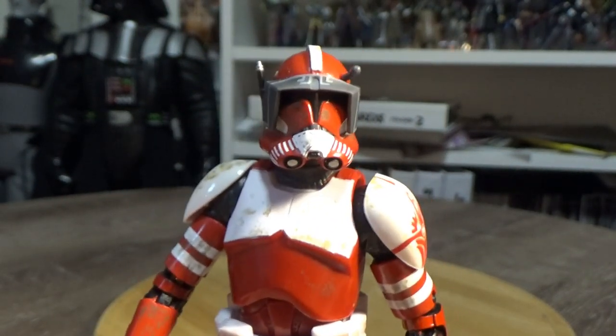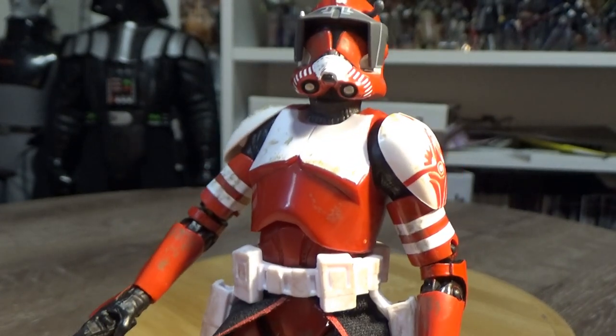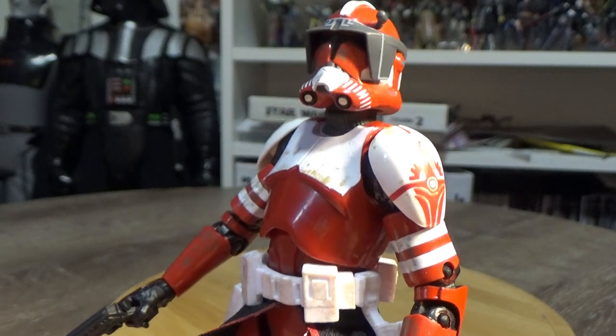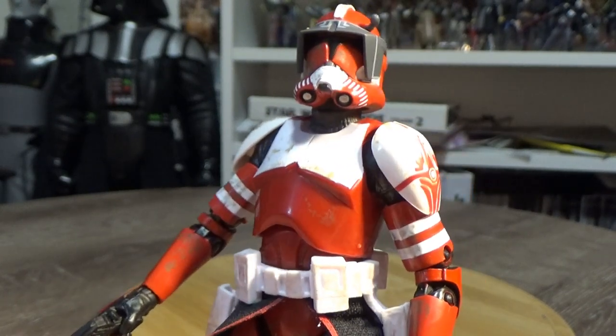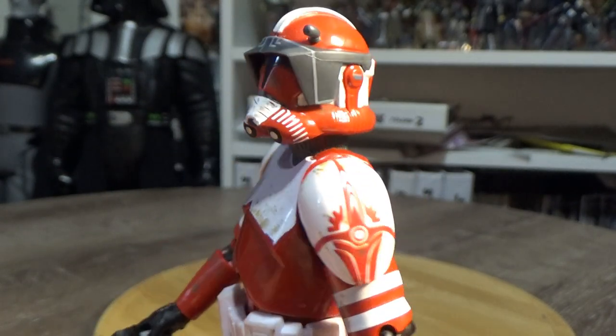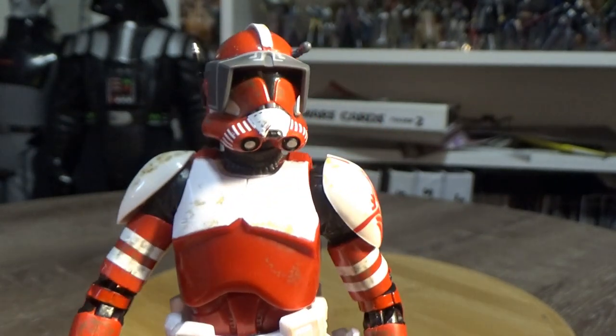Definitely looking forward to more. There were rumours a little while ago of a Bly — I'd love to see Bly. The helmet is really nice; I dig it a lot.